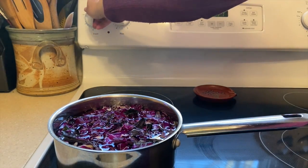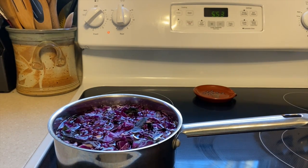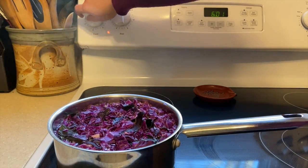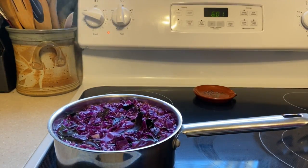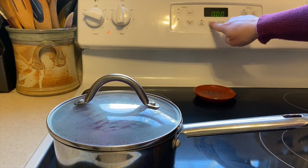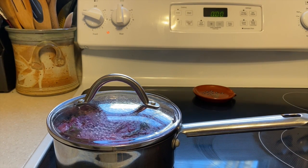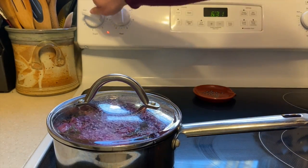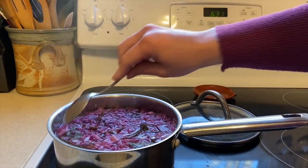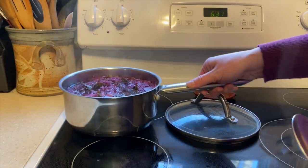Cook the cabbage on the stove on high until it reaches a boil. Get an adult to help you. Once the cabbage boils, turn down the heat to a simmer. Put a lid on the pot and set a timer for 30 minutes. After the cabbage has simmered for 30 minutes, turn off the stove and remove the pot from the heat. Let it cool for several hours or overnight.